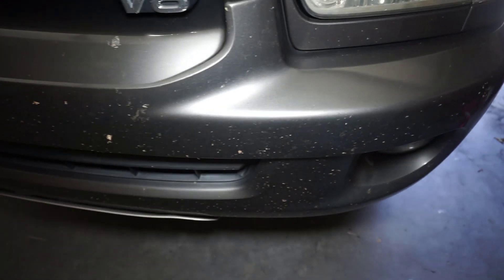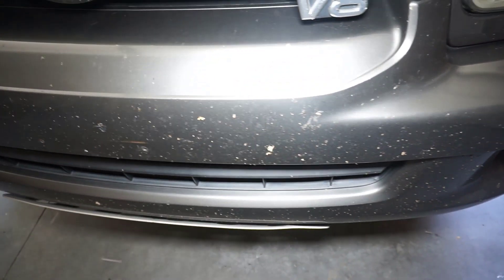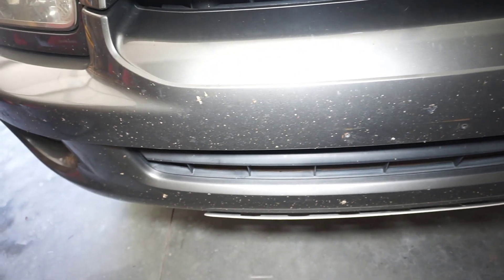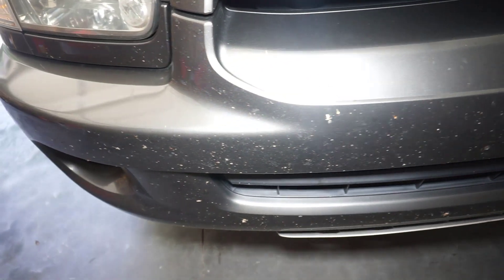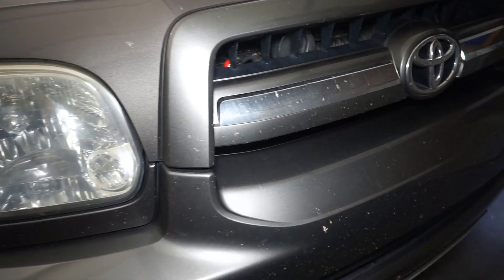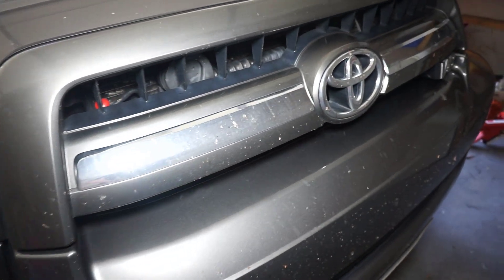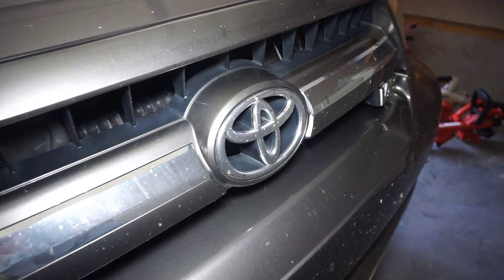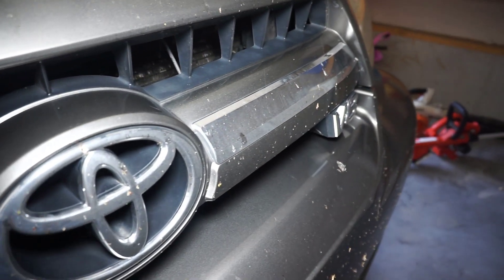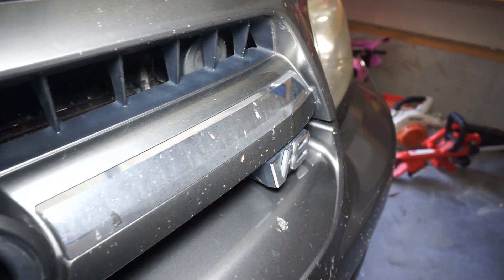Hey guys, this is James with Auto Odometer. We have a pretty hammered front grill with bug guts on the Sequoia. I took a 700-mile round trip and came back last Saturday. I'm cleaning it now and it is Friday — I let it go a little bit longer because I wanted to see how good this bug remover from Griot's Garage actually is.